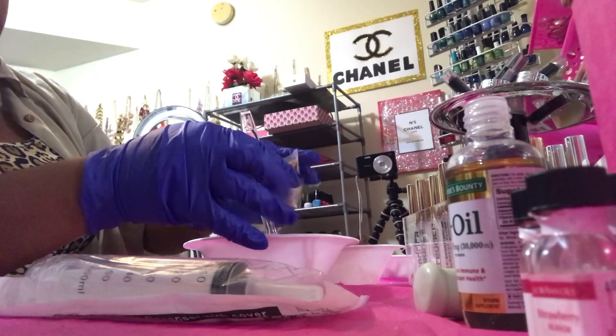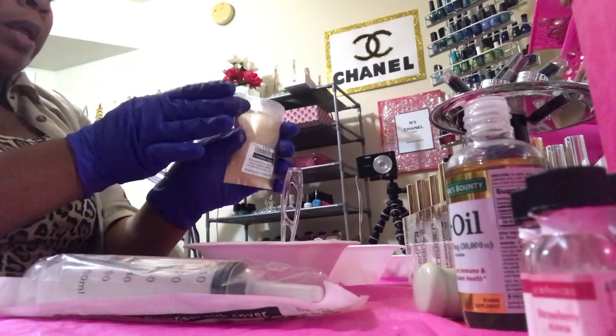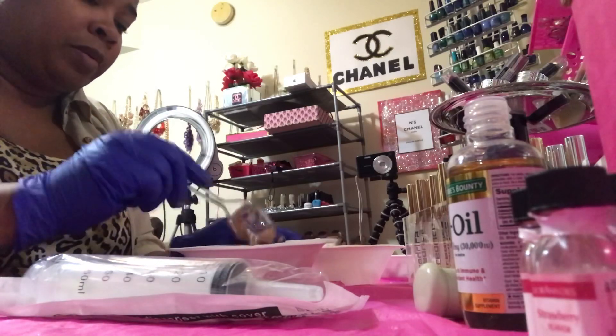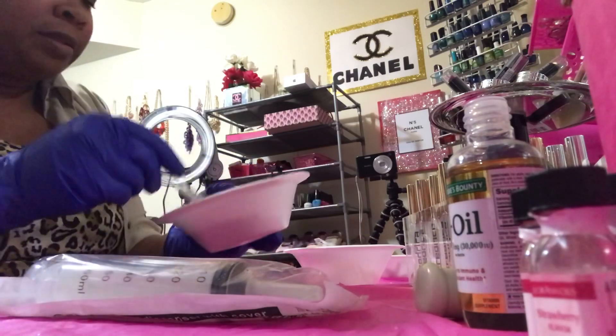I'm not doing exact measurements — I'm eyeballing it. It's going to let me know; I go by seconds, how many seconds I count. Then just mix, mix, mix, mix, mix.